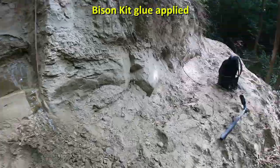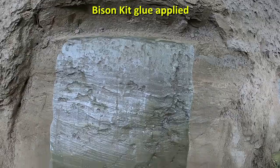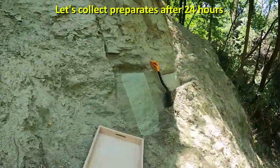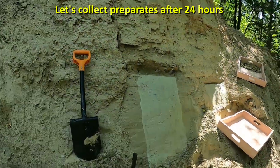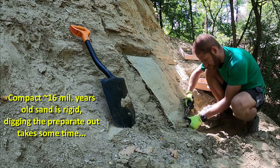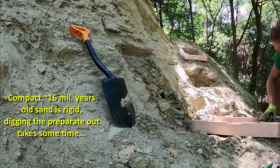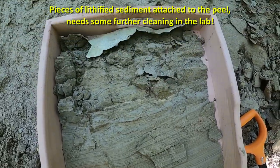The sandpit sites are mostly focused on hummocky cross-stratification. The Miocene sand is rigid and digging to extract the preparate from the outcrop takes some time. Moreover, some pieces of sediment remain attached to the peel, which requires some post-production work.